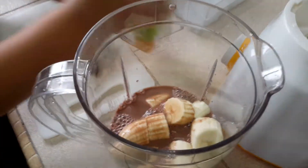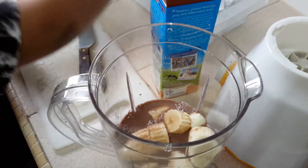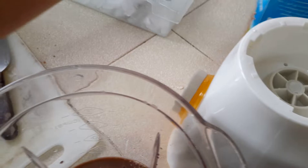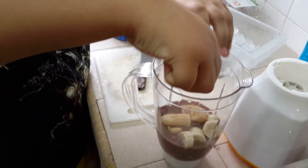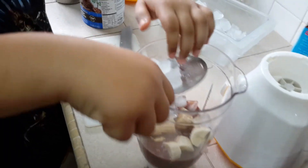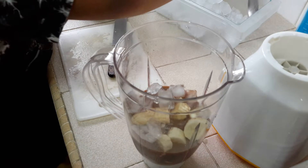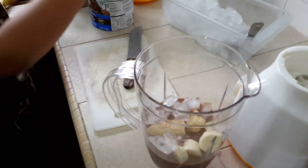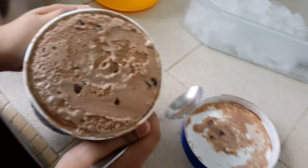I think this is good. Let's close back the lid and let's add in some ice cubes. Okay, that's pretty good. Now let's add in the ice cream. Oh, it looks so yummy guys. Look at how yummy it is — let's add it in.